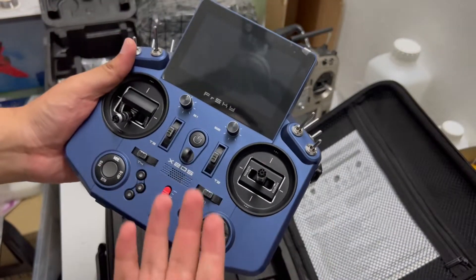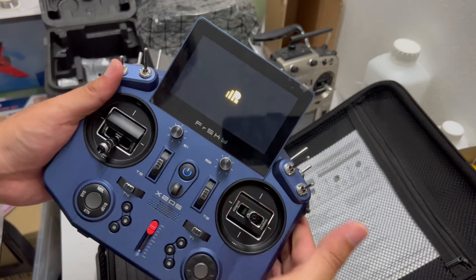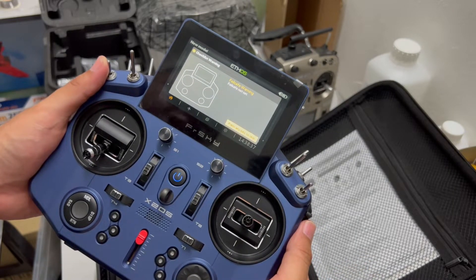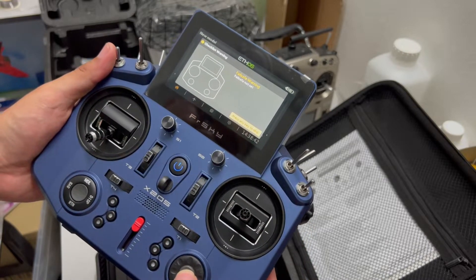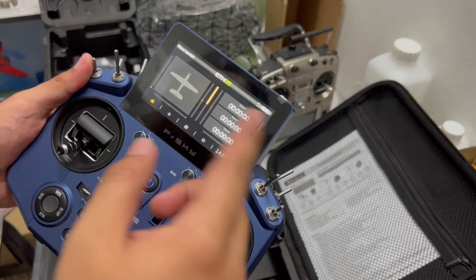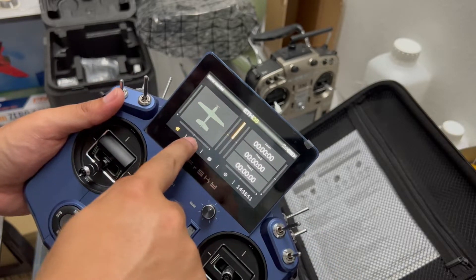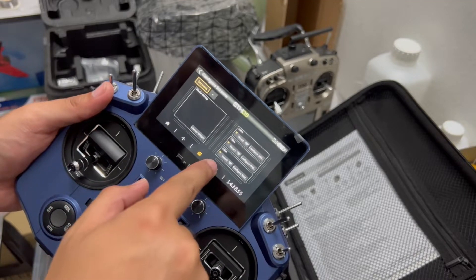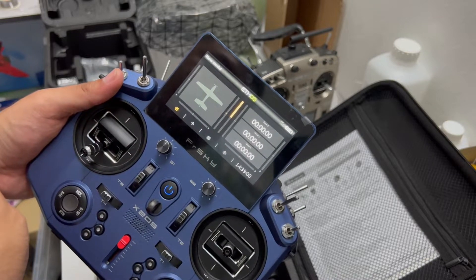Let's turn it on. 'Welcome to Ethos — fail safe not set. Press any key to skip.' It seems like someone already went through the setup menu. I'm going to have to study this one to know how to use it.